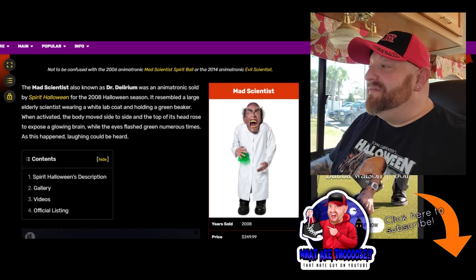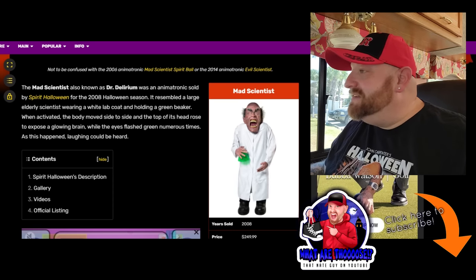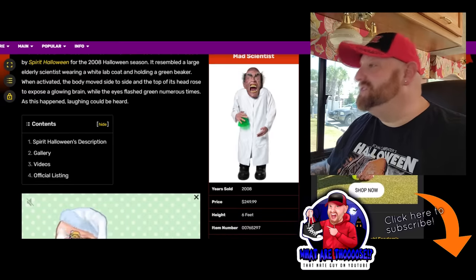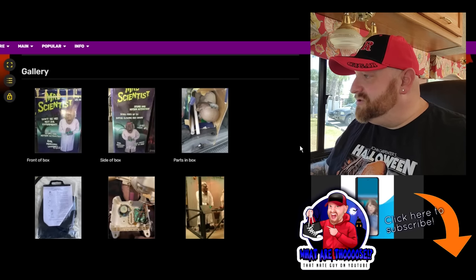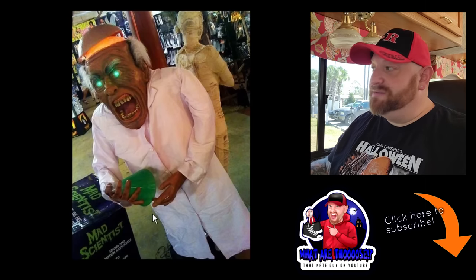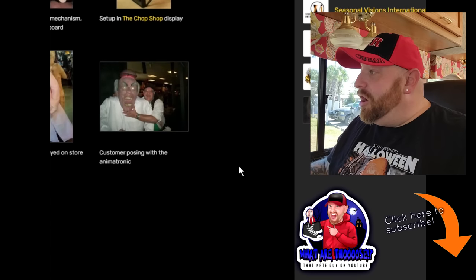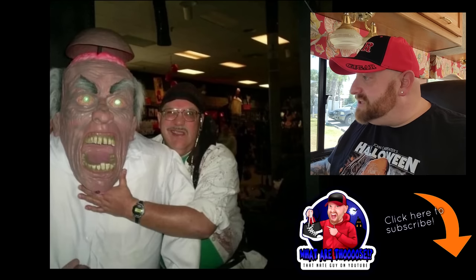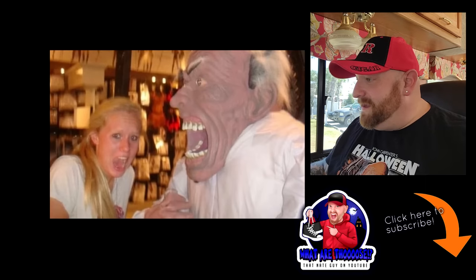When activated, the body moved side to side and the top of its head rose to expose a glowing brain. I knew the top of the head was going to come off - that is awesome! The eyes flashed green numerous times and laughing could be heard. Let's roll down - just some pictures of him in the box, and here's one of him set up in the store. I love seeing pictures like this. Just makes me want to get back in those stores. And there's an awesome mummy in the background too. Look at this - it's huge, it's enormous. Look at this guy's head compared to the mad scientist's head. That's insane.